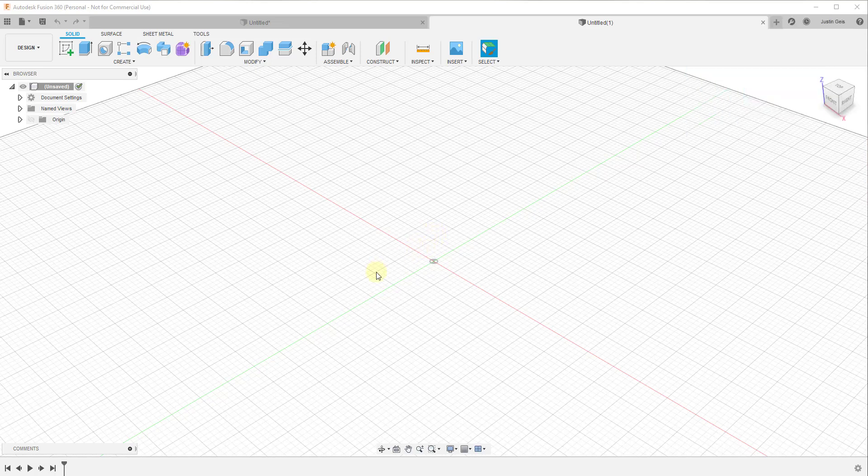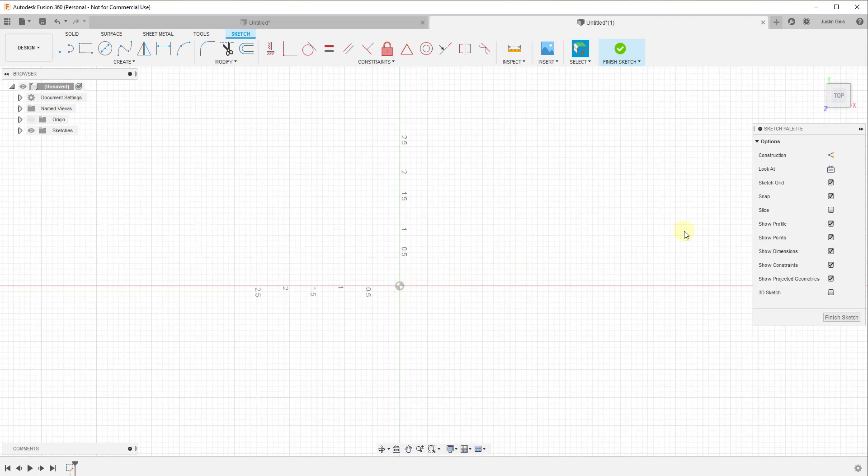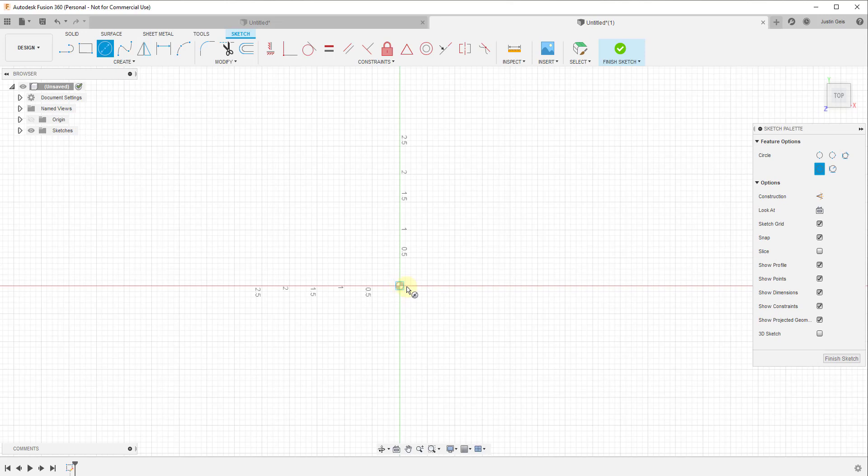For this video, I don't want to get too complicated. We're basically creating a bracket you can mount to a wall with a hole for a pin. It's just a practice object, so it may not be 100% practical. We're going to start by creating a sketch on the red-green axis, and I'm going to draw a circle with a diameter of one inch right here.